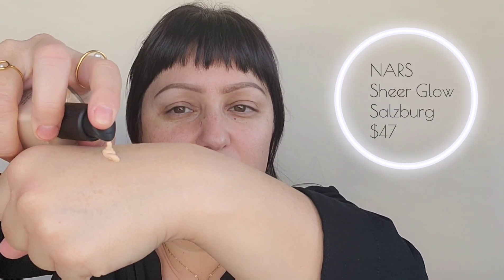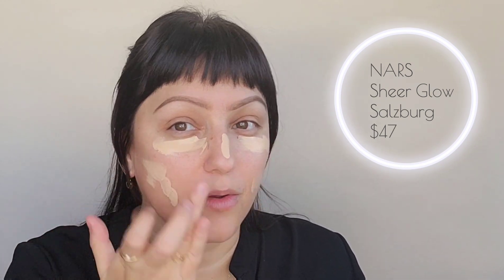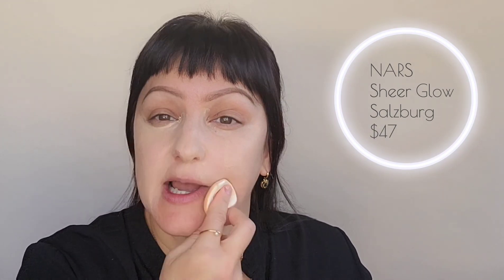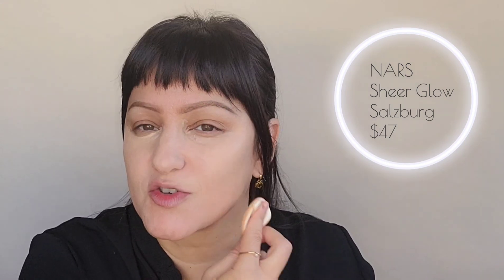I'm going to use my favorite NARS foundation. The color I have is Salzburg — this is the Sheer Glow. This is NARS's very first foundation, it is a top seller, and it is a wonderful light buildable coverage. I'd say it's definitely a medium coverage — you can sheer it down to a light coverage. I have a little sponge here and I'm just going to tap that in. Normally I use my fingers to sheer this out, but I want a little bit more coverage today, so I used a little more foundation and a sponge, which concentrates the formula a bit more while still buffing it out.